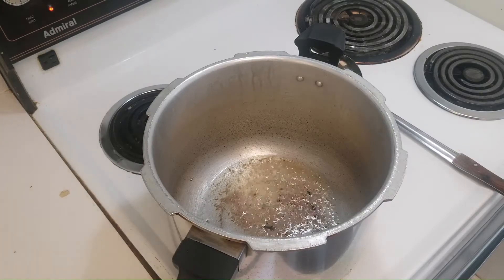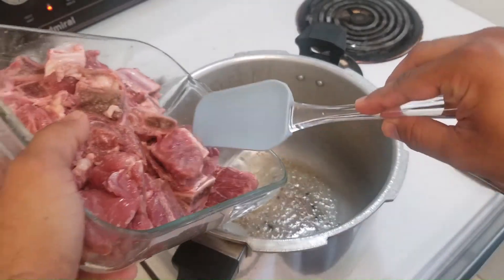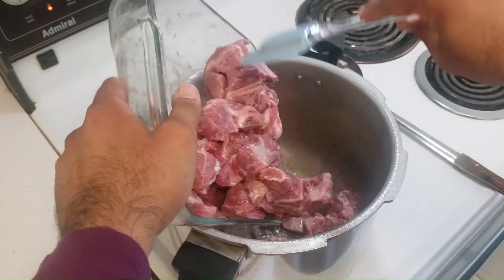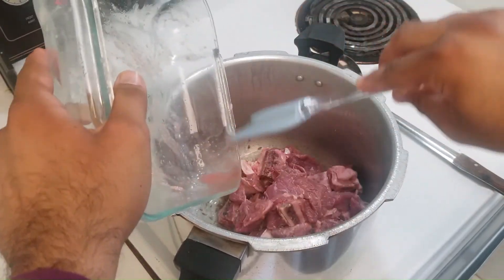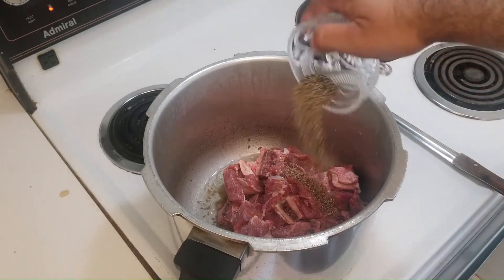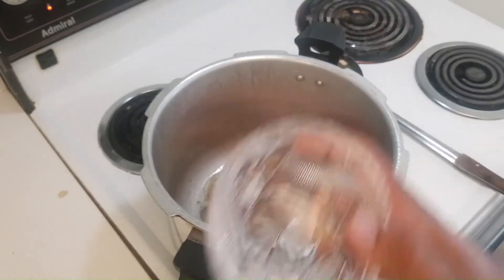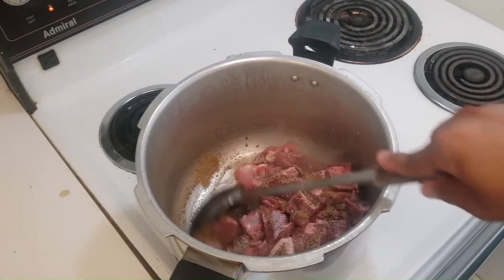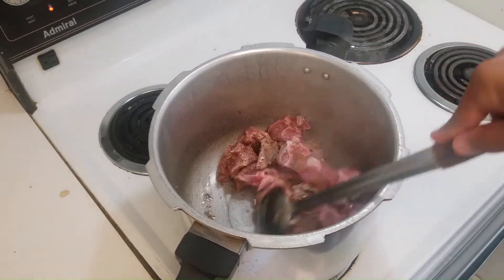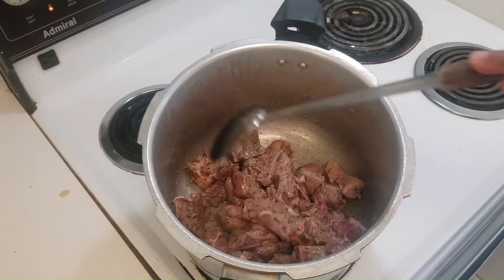As you can see, the cumin seeds have started to change color — they're starting to look a bit browner. Now is the time to add your meat into the pressure cooker. Along with that, add the crushed black pepper and the coriander powder as well, and then just stir it for a few minutes.